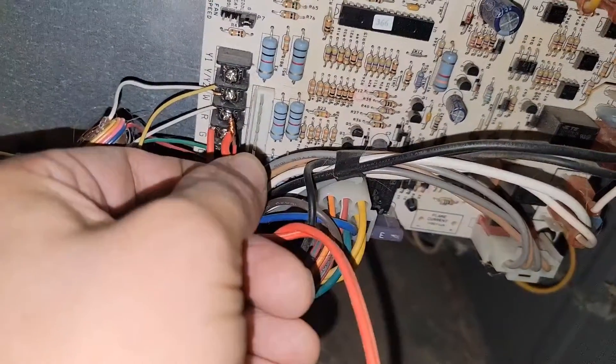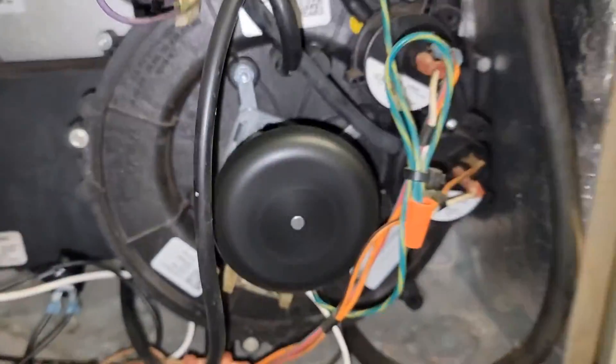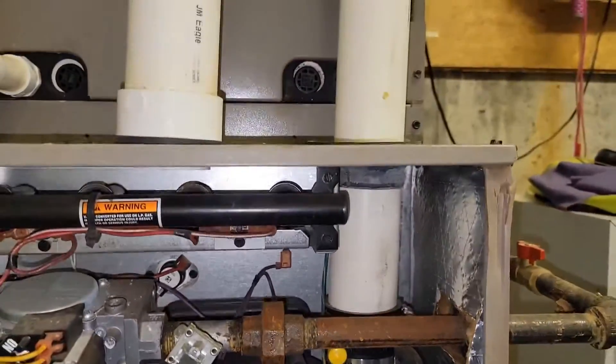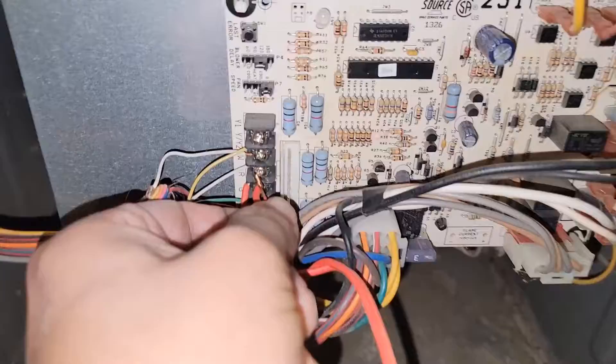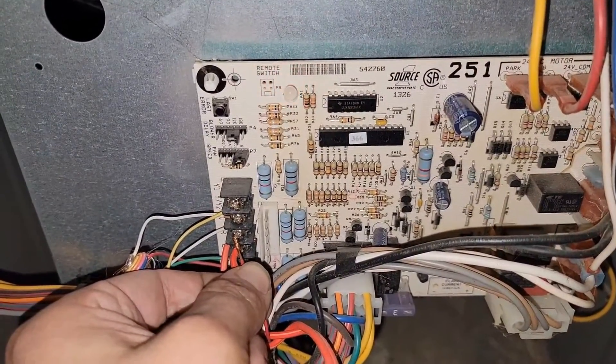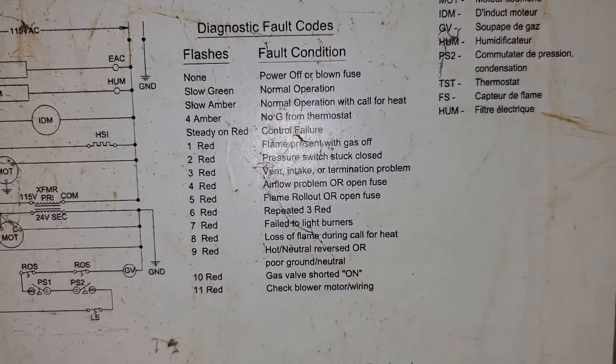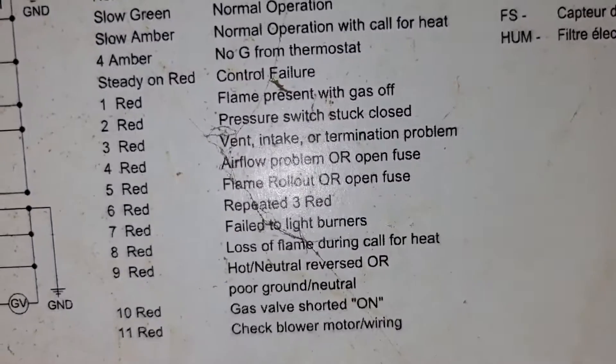We're going to take red and we're going to touch it to white. The inducer motor comes on, and then what happens next is we have a light — one, two, three flashes. So what does that mean? Go over here. It says vent, intake, or termination problem.